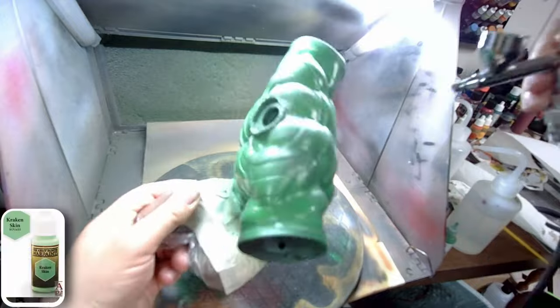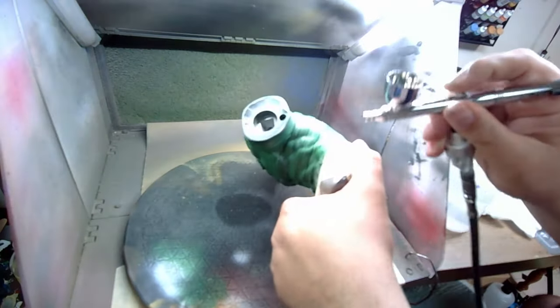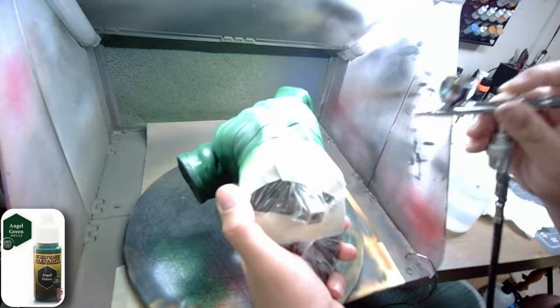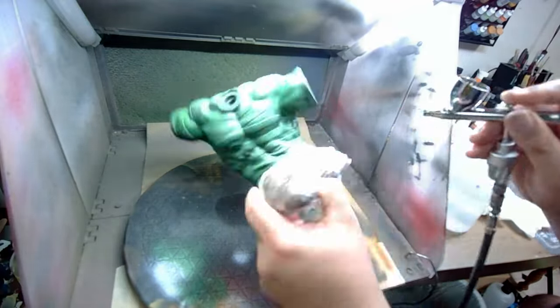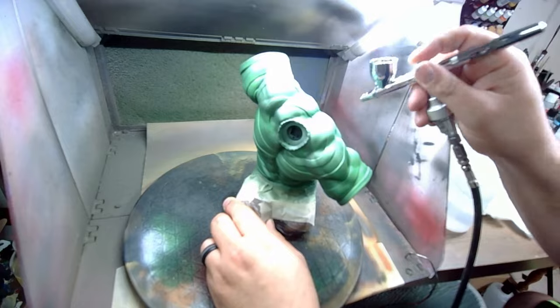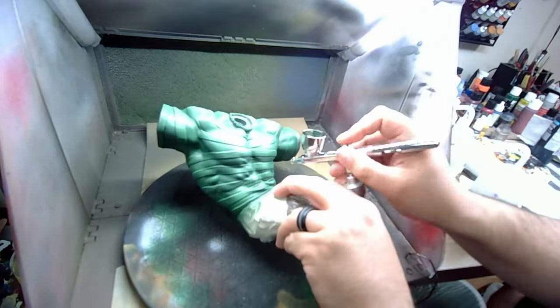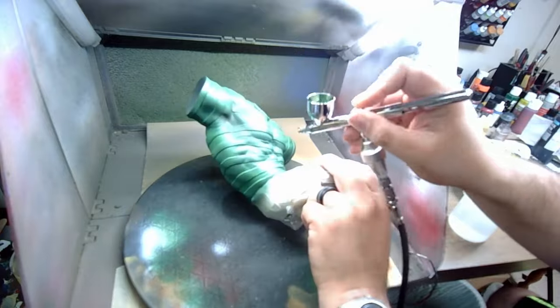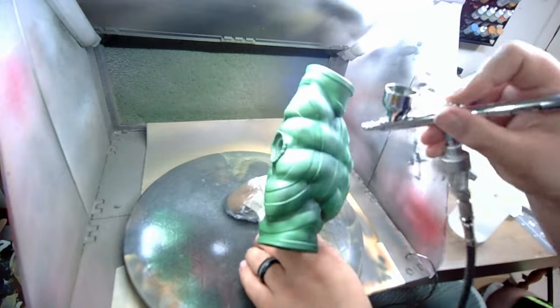After the base coat dried, I released the Army Painter Kraken Skin for the highlights. Then I sprayed some Army Painter Angel Green from underneath and used this to fill in the shadows and creases. While I was painting this, my airbrush ran out of paint and I had to set the model down for a second to put more paint in it. And then this happened.